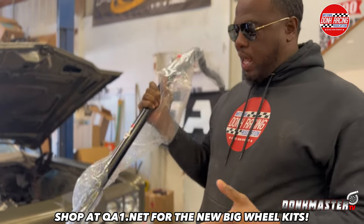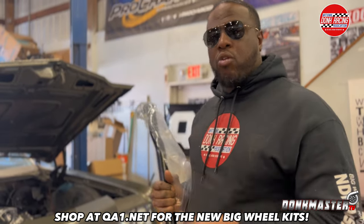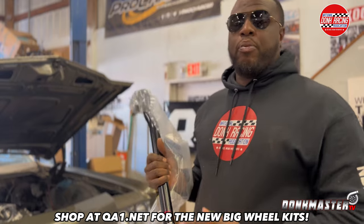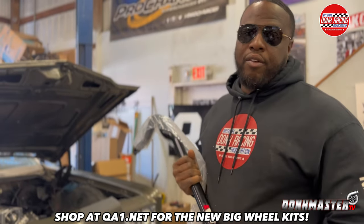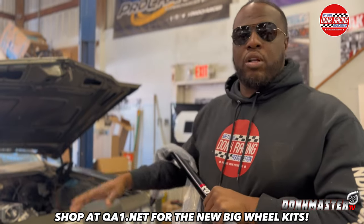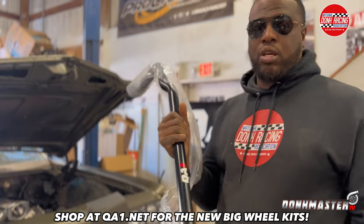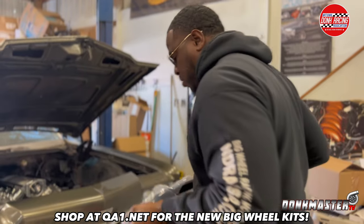If you want a good handling dunk, everybody wants to put the LS motor, the big block, the big horsepower — but suspension is very important. You got to have the right suspension for it to handle the big horsepower, the big motor. And if you want a good clean soft ride, a good cruising car, make sure you get QA1 suspension. This is the front sway bar.